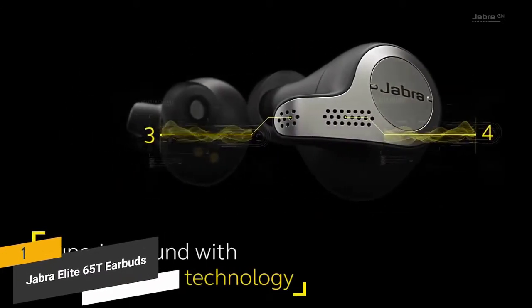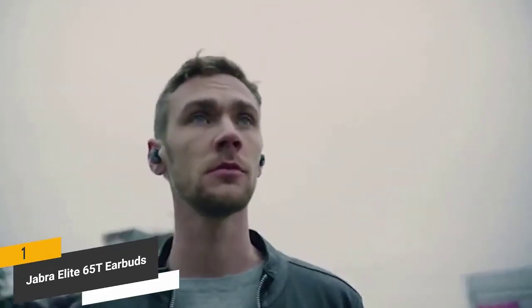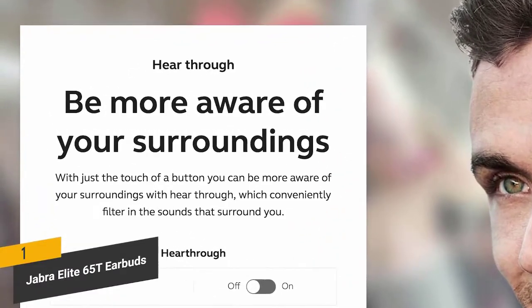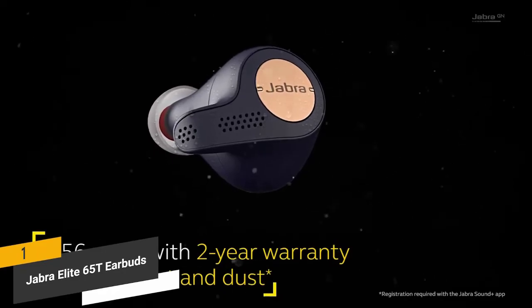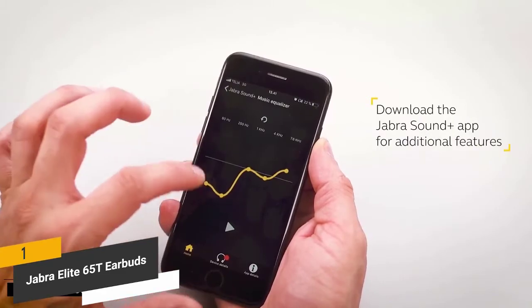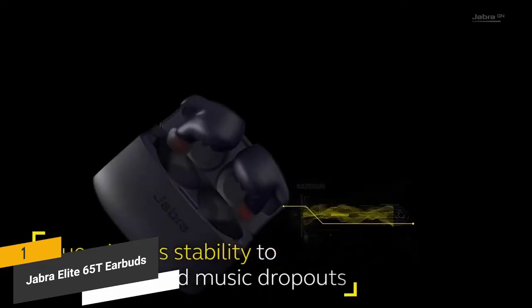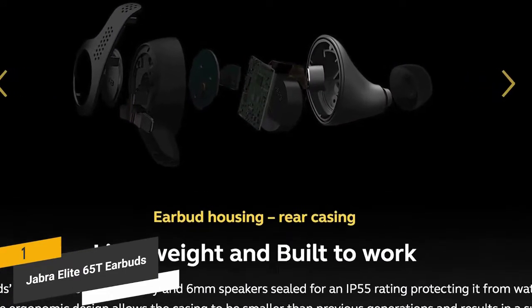The first product on our list are the Jabra Elite 65T earbuds. They use four-microphone technology for incredible call performance, allowing you to carry on phone conversations without disruption from ambient noise. You can adjust volume or pause music with just the touch of a button. They're IP55 rated with a two-year warranty against water and dust, work with both Apple and Android products, and can be personalized with the Jabra Sound+ app. They allow up to 15 hours of uninterrupted use with the charging case, or up to five hours without, backed by Bluetooth 5.0 for a consistently stable wireless connection.